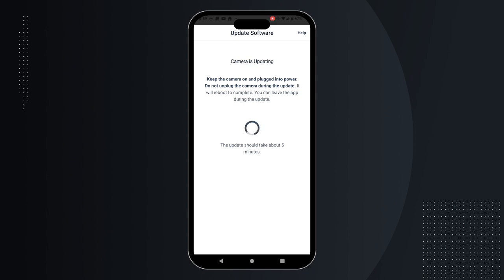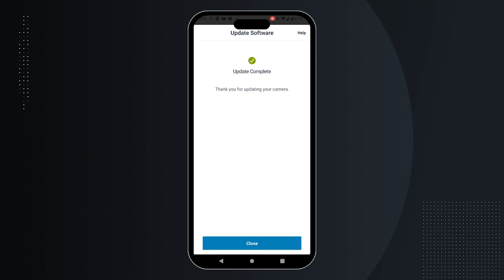The update will take about 5 minutes to complete. Have questions? Our support team is always here to help. We hope you enjoy using Huddle Focus Flex.